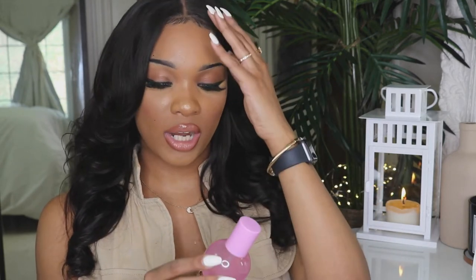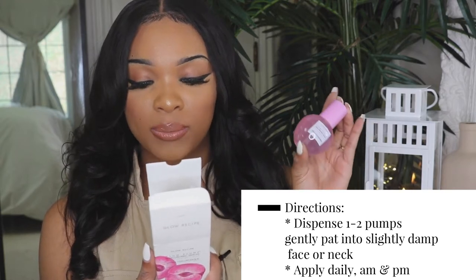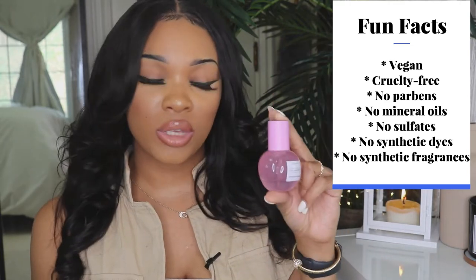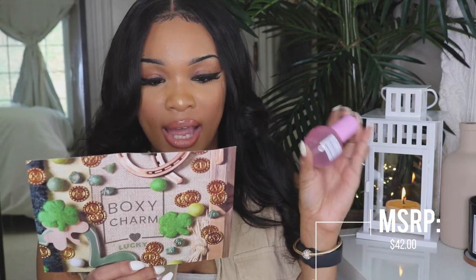I'm going to open it up. The bottle and packaging of this product is actually so cute — it looks like a little plum. I haven't used this product yet so I can't really tell you if it's actually good. It says before you moisturize, dispense one or two pumps and gently pat into slightly damp face or neck until fully absorbed, daily a.m. and p.m. It does not have a scent. This product is vegan, cruelty-free, and free from parabens, mineral oil, sulfate, silicone, drying alcohol, synthetic dyes, and synthetic fragrances. The MSRP is $42.